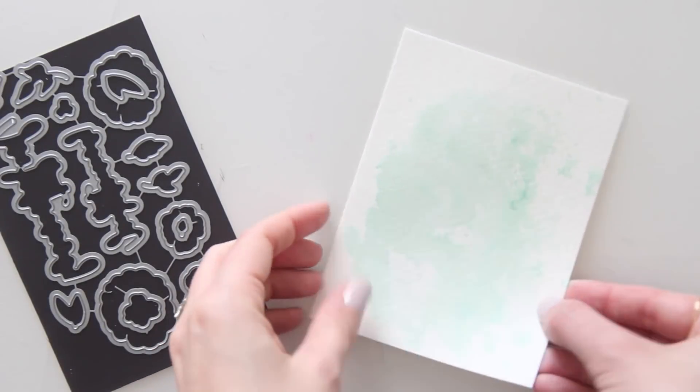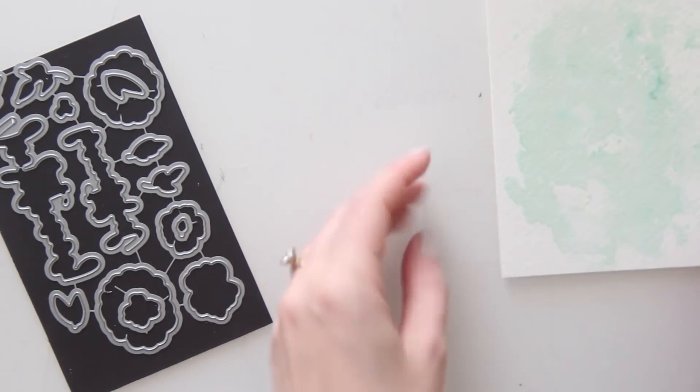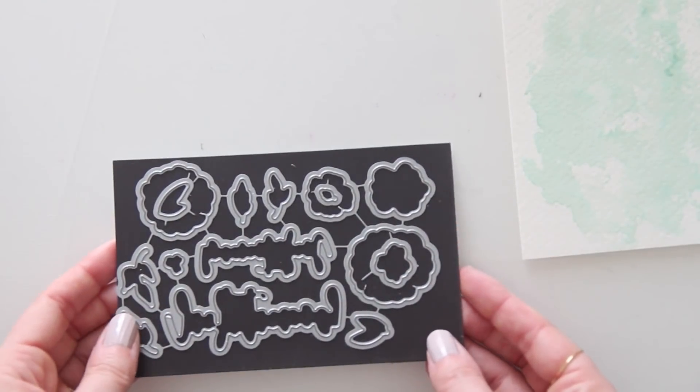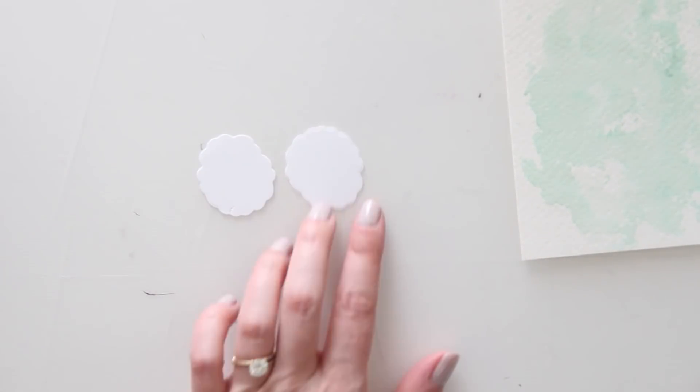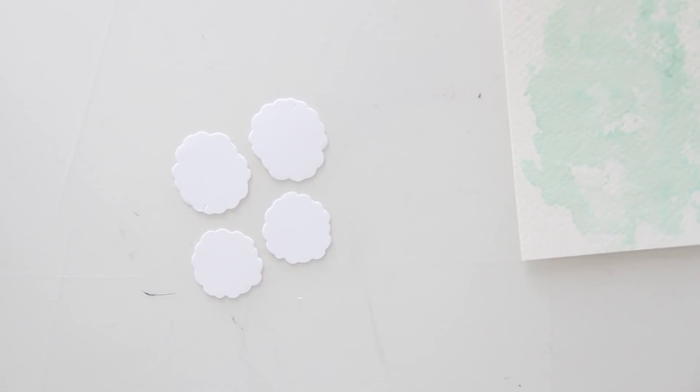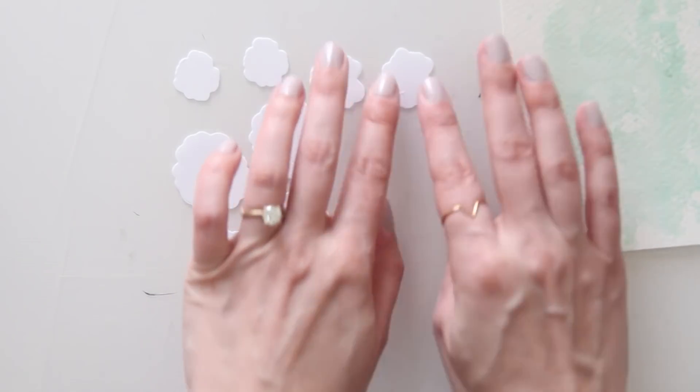Now that my background is done, I'm just going to set that aside and let it dry. Now I'm going to take the coordinating dies and punch a bunch of these out using some white cardstock. I punched out all of the flowers — two of each size — and then I did the same with a bunch of leaves, which I'll show later.